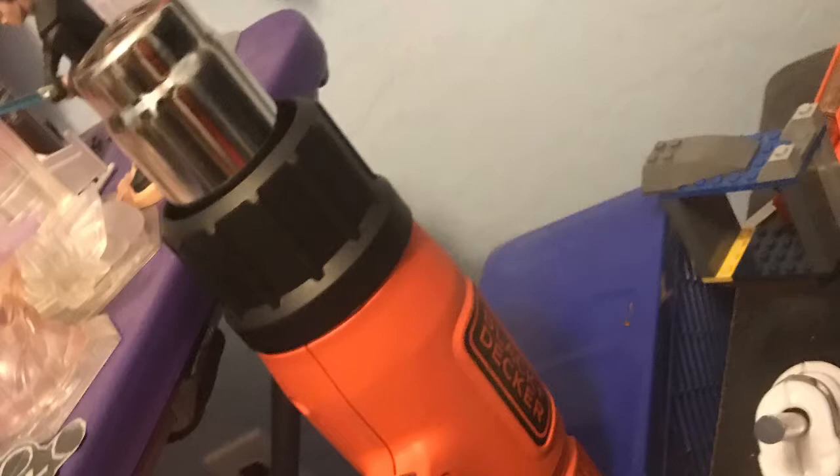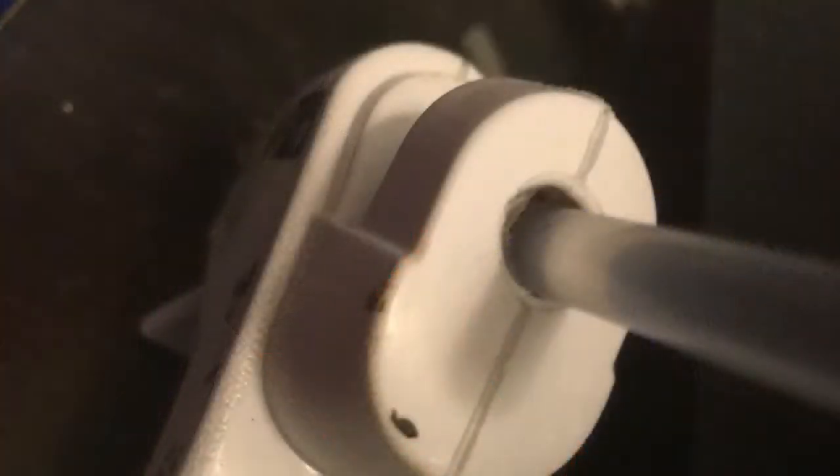EVA foam so that you can actually make the thing, EVA foam scraps so that you can add some detail, a heat gun so you can make the foam malleable and also heat seal it, a hot glue gun so you can glue the pieces of foam together, and also a cardboard tube that you can find from paper towels.